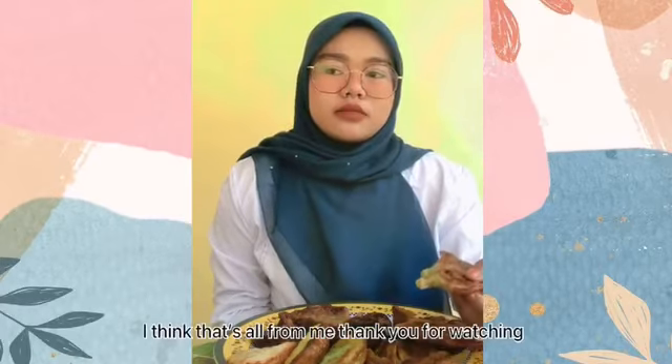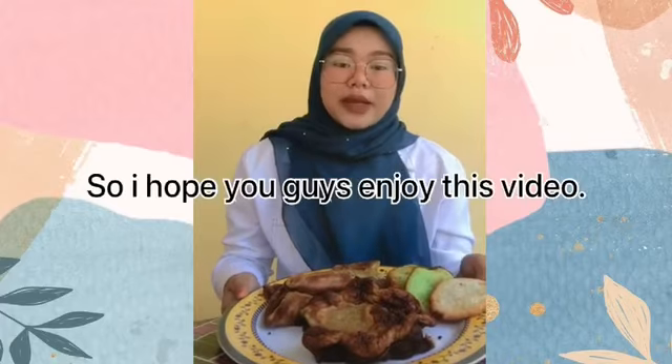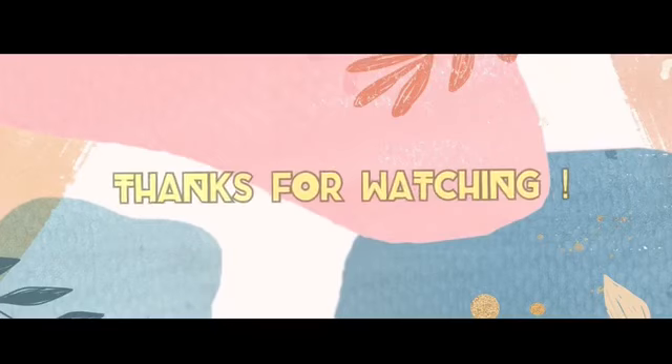I think that's all from me. Thank you for watching. I hope you guys enjoyed this video. Bye-bye! As-salamu alaykum!